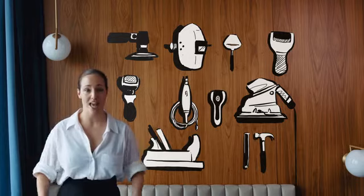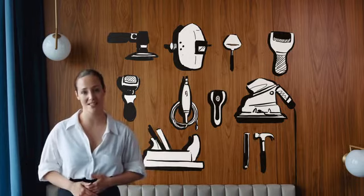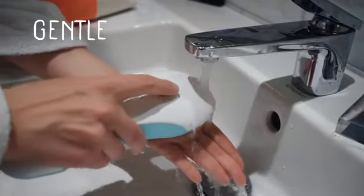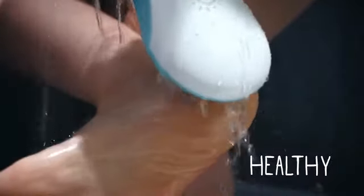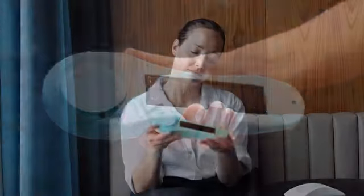The quality is great, so it will last for years and save the planet from lots of plastic. It's efficient, gentle, hygienic, healthy, portable, long-lasting, and quite frankly beautiful.